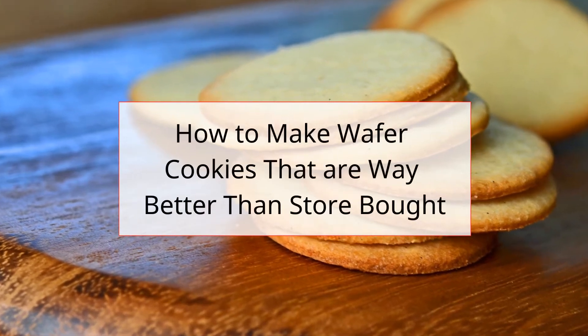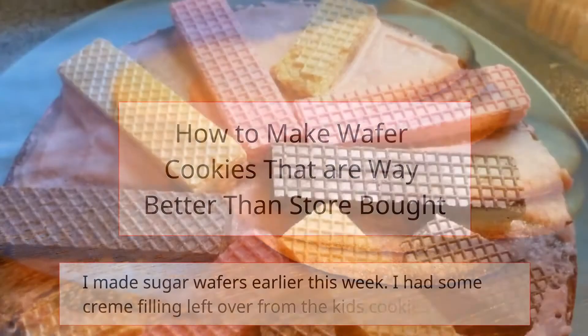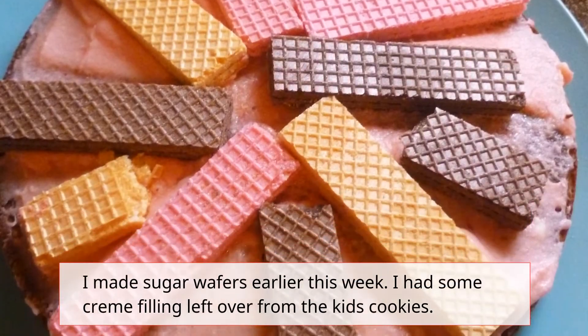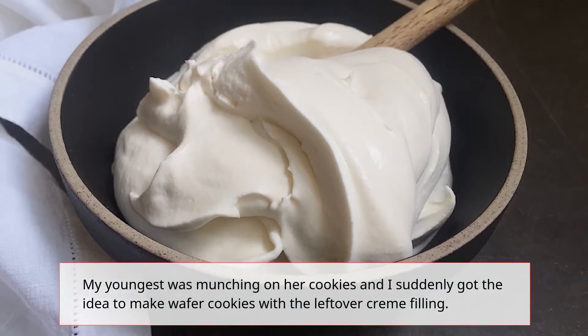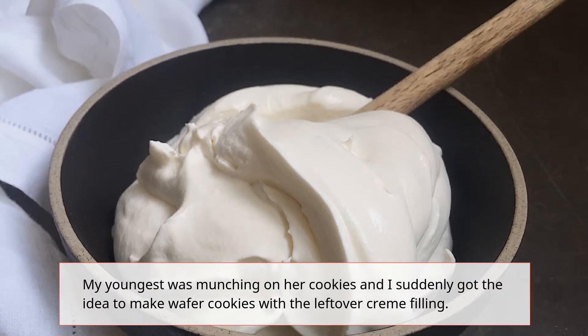How to make wafer cookies that are way better than store bought. I made sugar wafers earlier this week. I had some creme filling left over from the kids cookies. My youngest was munching on her cookies and I suddenly got the idea to make wafer cookies with the leftover creme filling.